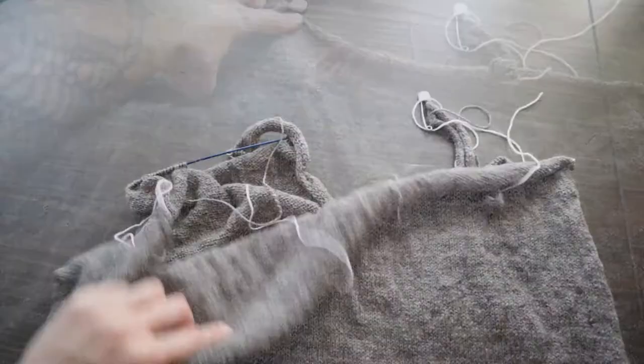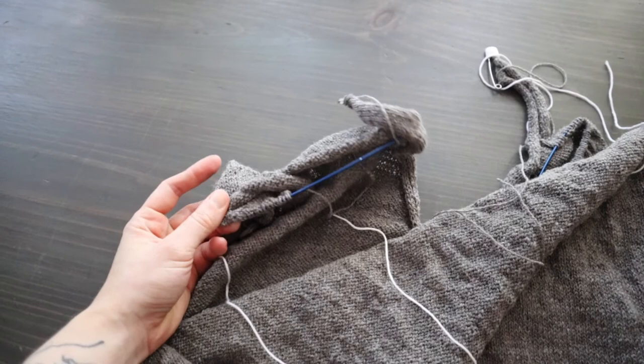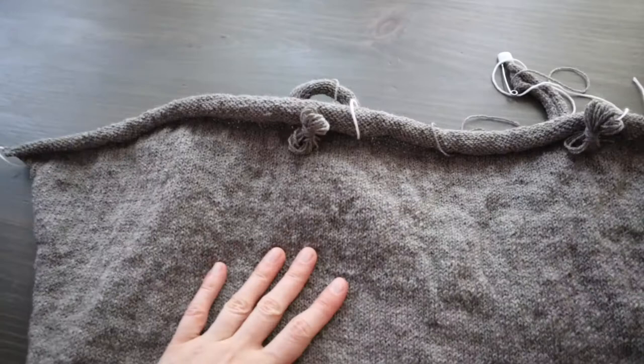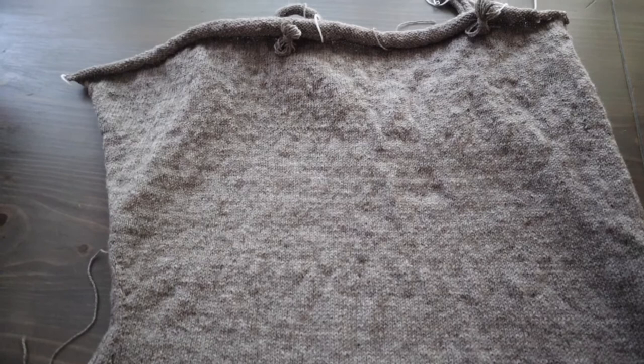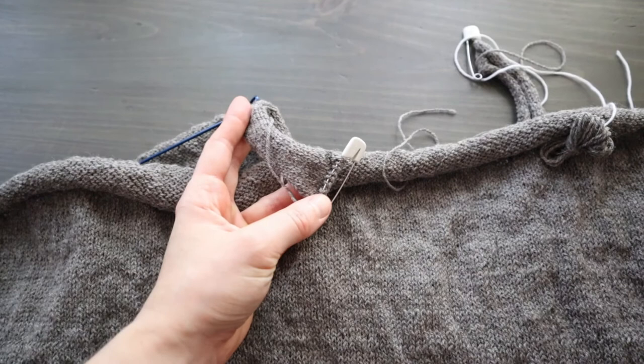So this is ready to block. I want to block this before I start sewing things together and before I do the three needle bind off. So I am going to go ahead and take these stitches off of these stitch holders, because I don't want to put these ancient stitch holders into a water bath. I'll give this a good soak in some warm-ish water, then block, then I'll do the three needle bind off, and then start figuring out what is going on with these little provisional ends.